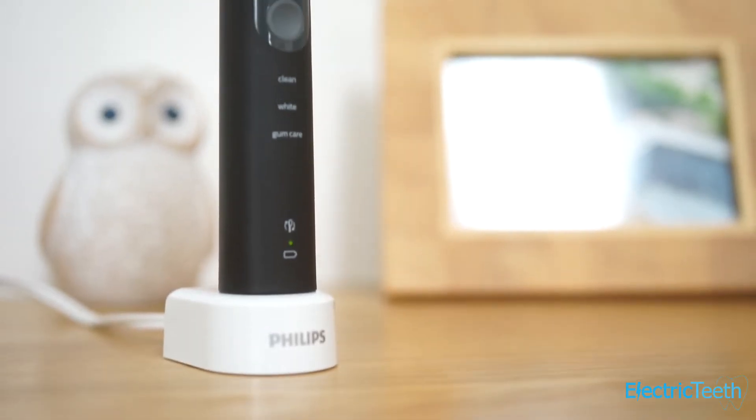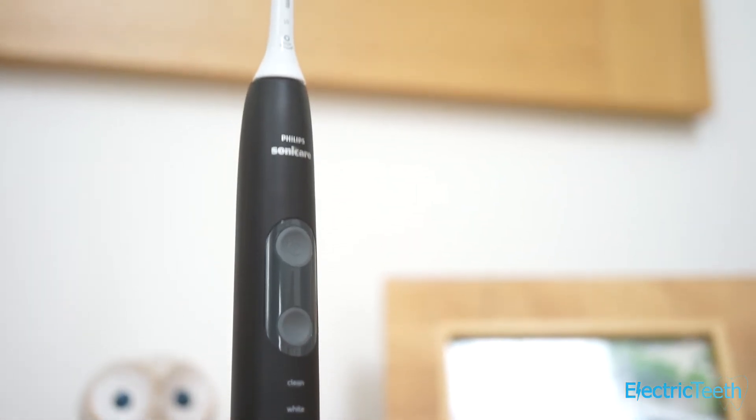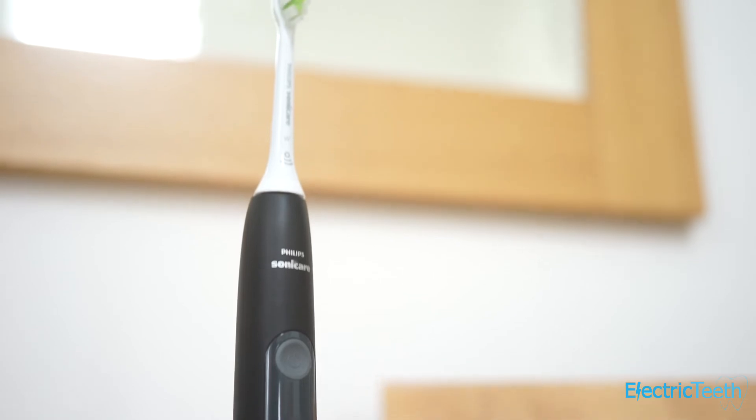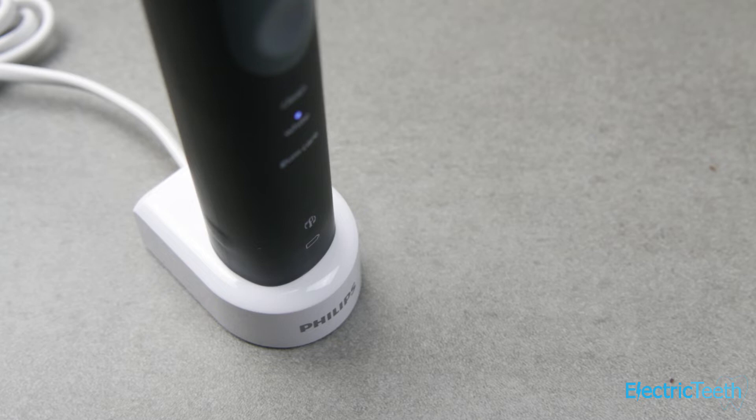Built into the brush handle is a lithium-ion battery which Sonicare claims has a battery life of two weeks — they're wrong, it lasts a lot longer. On Gum Care mode, which runs for three minutes, I managed just shy of three weeks, and on the standard Clean mode I managed a whopping five weeks. Well done Sonicare, but you're really underselling the 5100 and its battery life.